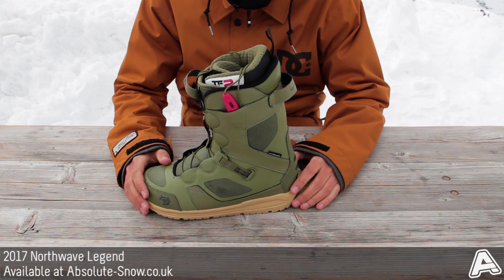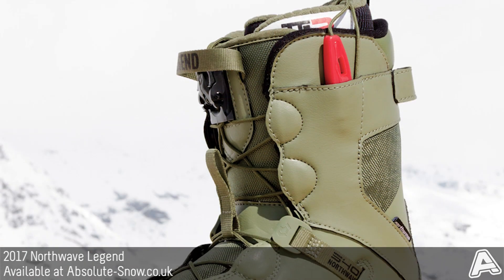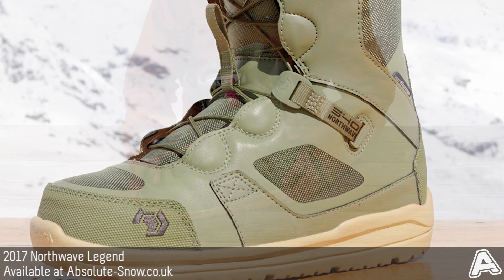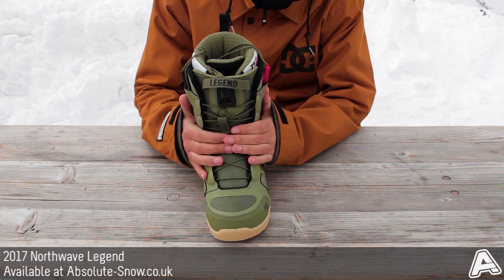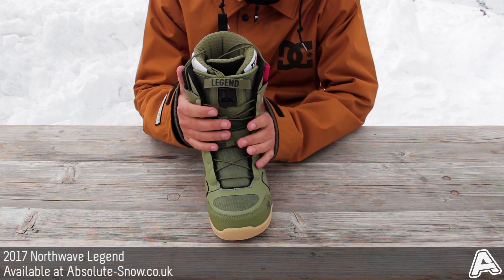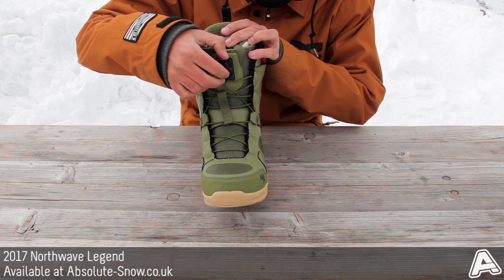Here I've got the 2017 Northwave Legend SL — this is an all-mountain boot, about 6 out of 10, so a medium but supportive boot in terms of flex. It uses the Northwave Super Lace system, which is a fast dual-zone lacing system giving you solid hold on the top and bottom with multi-zoning. It's also really easy to get in and out of because it uses these little clips here.